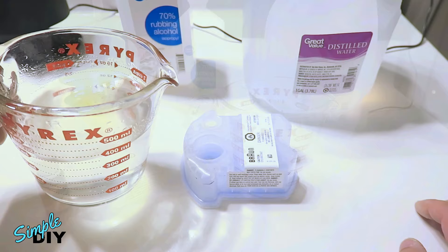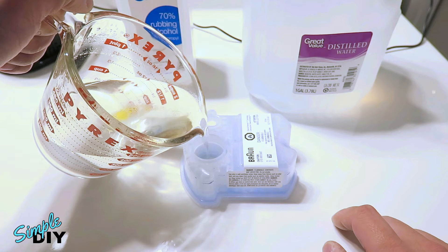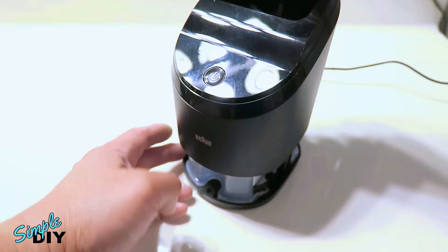Now carefully pour the fluid through the big hole. Watch the level on the side. Another way of knowing how full it needs to be: fill it up to the bottom edge of the big hole. Now put the cartridge back in and close it. The red LED is turned off now.